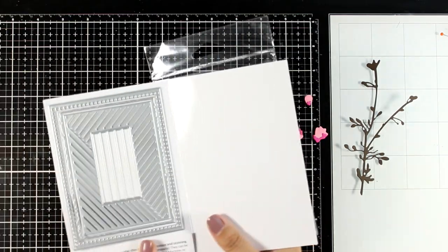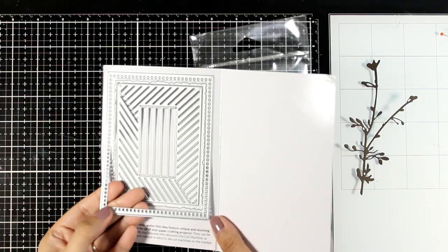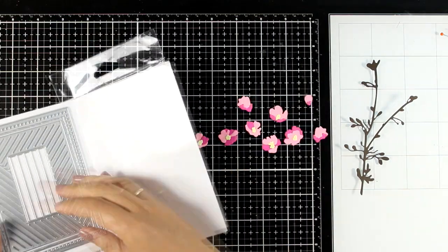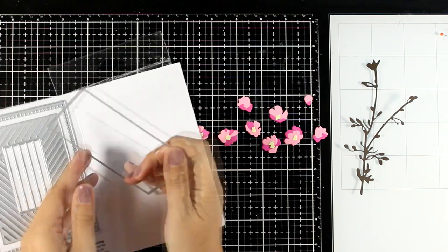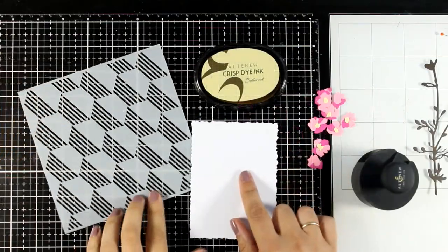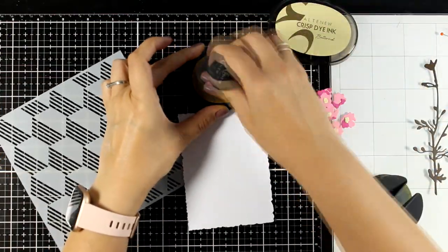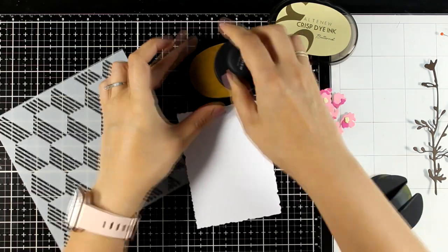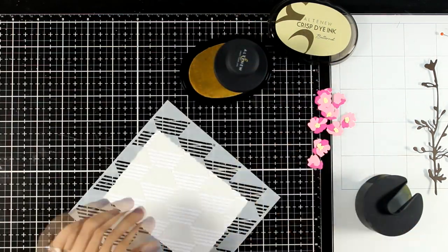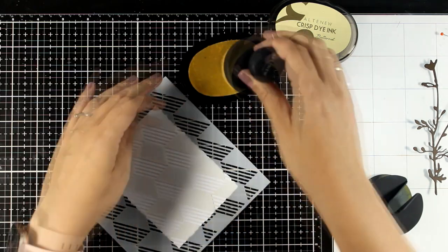For putting my card together I'm going to use one of the dies that are included in this set. This comes with many different dies and they are perfect for creating some interest for the background of your card base or even for cutting out different panels. I'm going to use this one which is really interesting — it gives you that lovely edge. And to add some visual texture I'm going to use this stencil again from the latest collection and apply some ink.